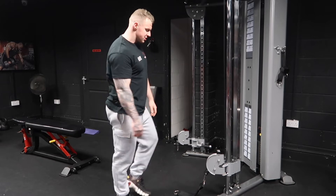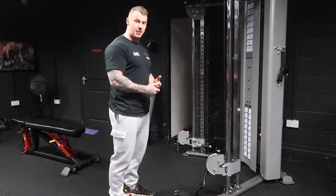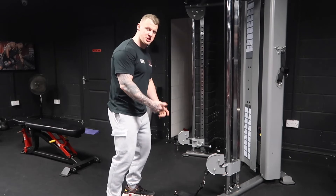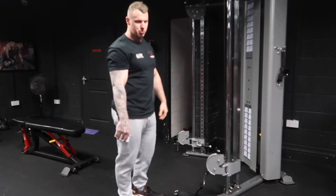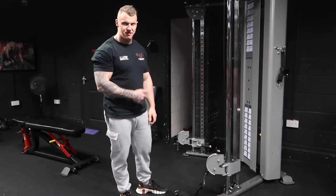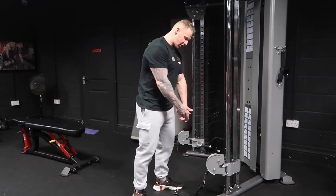We'll do one arm and one leg at a time. You want to create a nice stable base with the non-working leg with a slight bend for stability, and use your other arm or both arms to hold on to the machine for support. How you set up is your preference — whatever feels better for you is completely fine.